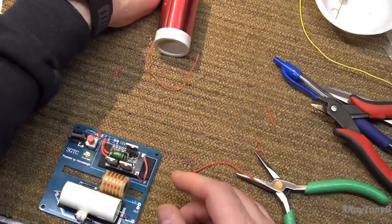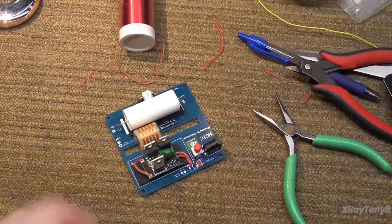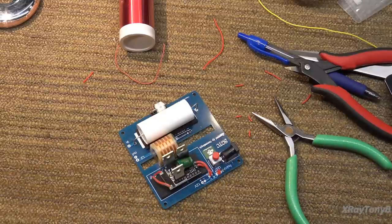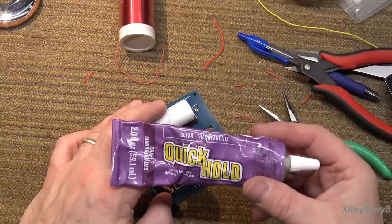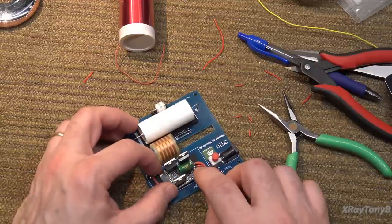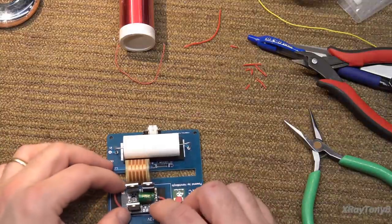They want you to glue it down, but they don't give you glue. I have glue — this is a quick-hold glue I buy at the craft store. Just put a little blob in there. Craft stores are really handy for people like us because of the different types of adhesives, paints, little brushes, and little jewelry-making tools which are really good for electronics — you can buy all those things at very reasonable prices.